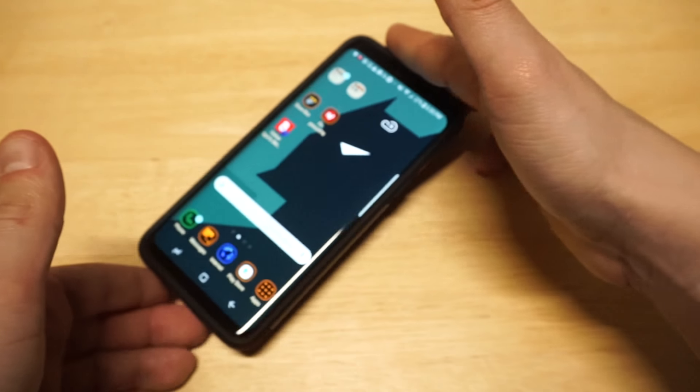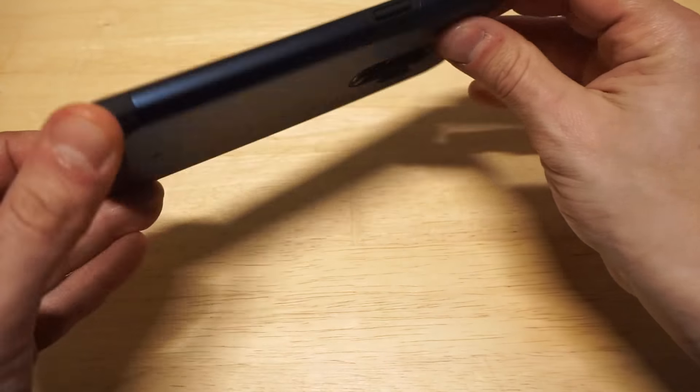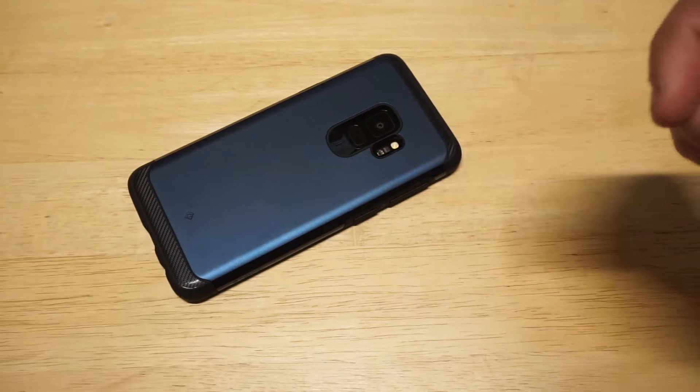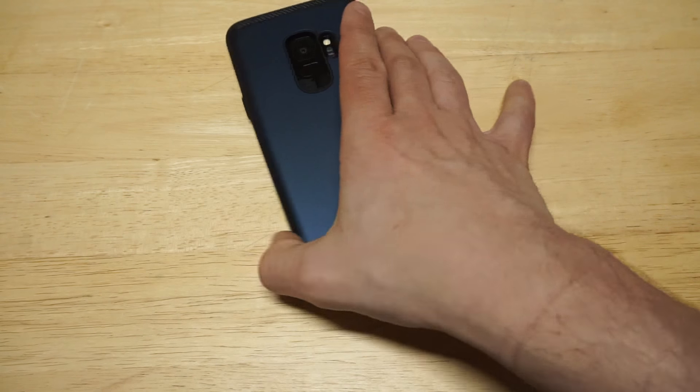This case just looks really slick. Let's get a front view of it. If you're not using a screen protector, the front-facing lip will help with that. You could put it down face-flat if you need to.